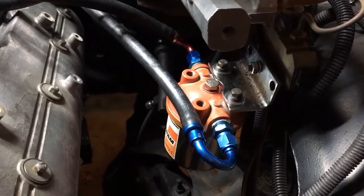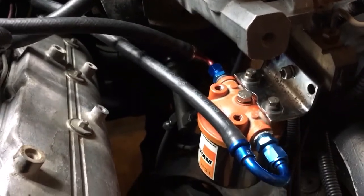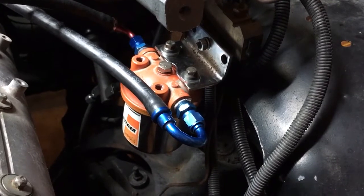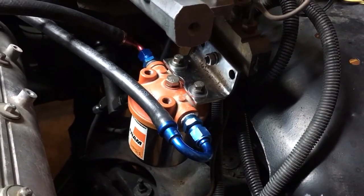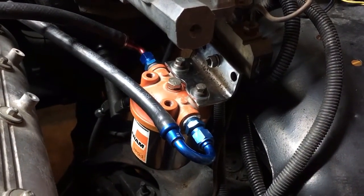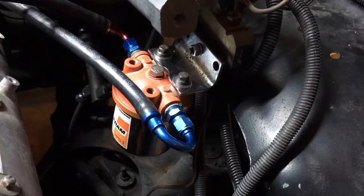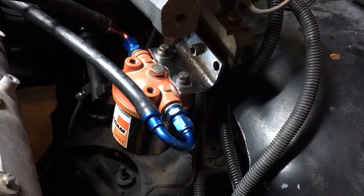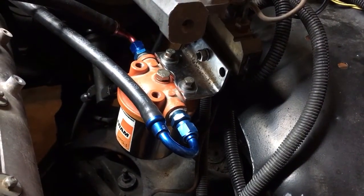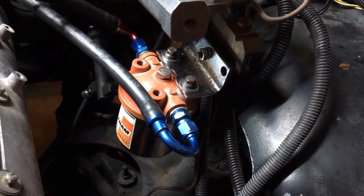I just wanted you guys to see that little setup I created. Not everyone's going to have a hoard of junk like I do, so I'm not saying this is how to do it — because if you had to buy all these components together, it would be quite expensive compared to just getting one off eBay. Anyway, I apologize for my shakiness trying to freehand this. That's the PCV separator I created for my LS engine to stop oil consumption, and I hope it works perfectly. Thank you guys for watching.